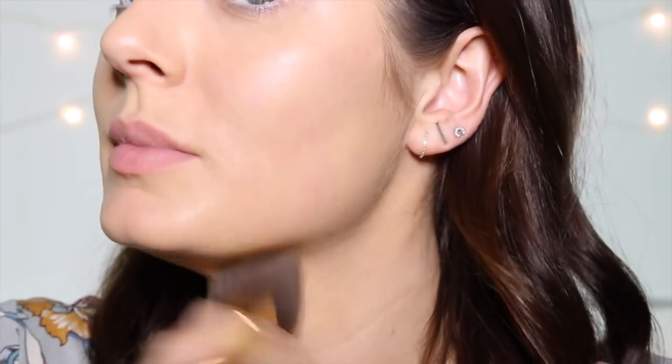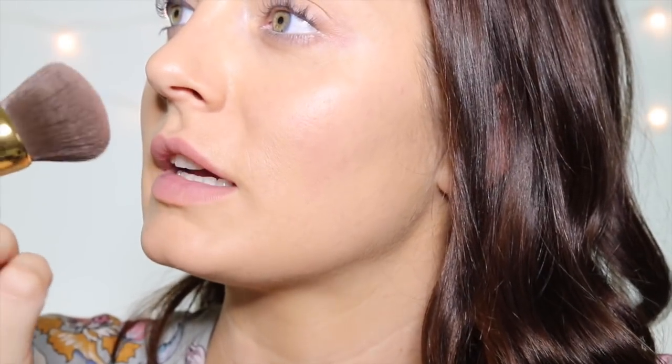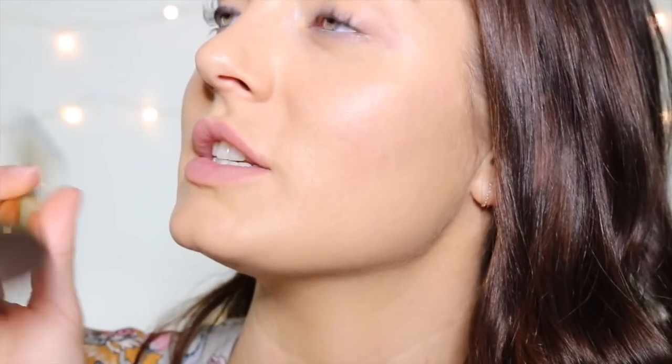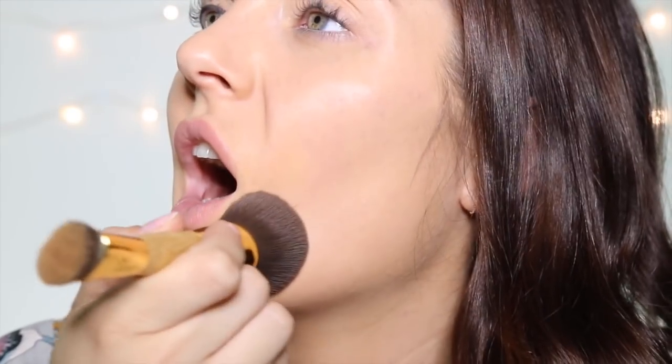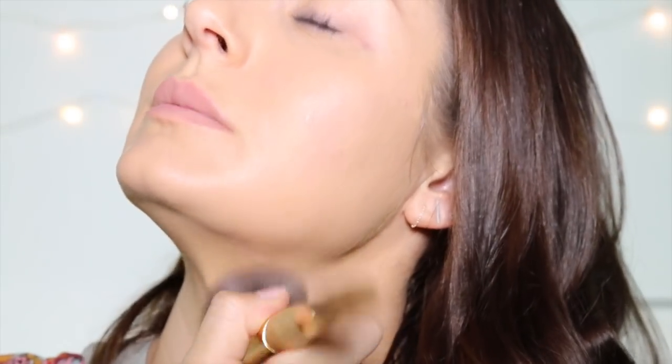Heaps of celebs use this foundation, I've since found out, besides myself and Nina. Obviously Alessandra Ambrosio, but also Rosie Huntington-Whiteley, Georgia Mae Jagger, Carrie Mulligan, and that chick from the Hunger Games — the blonde one who rides dragons — Emilia Clarke.